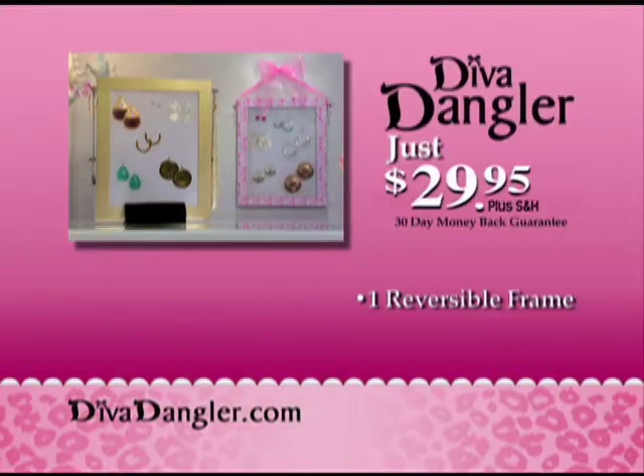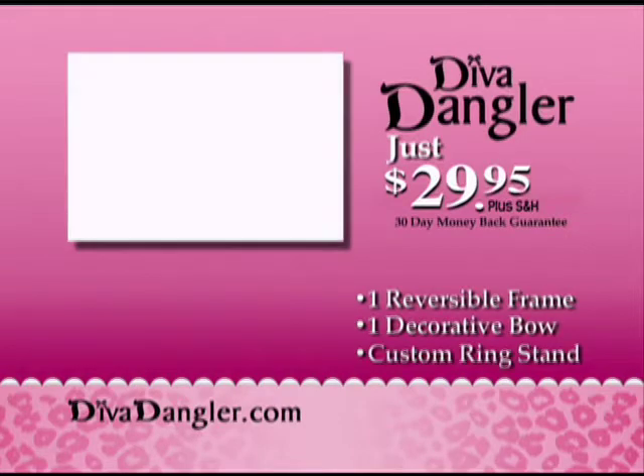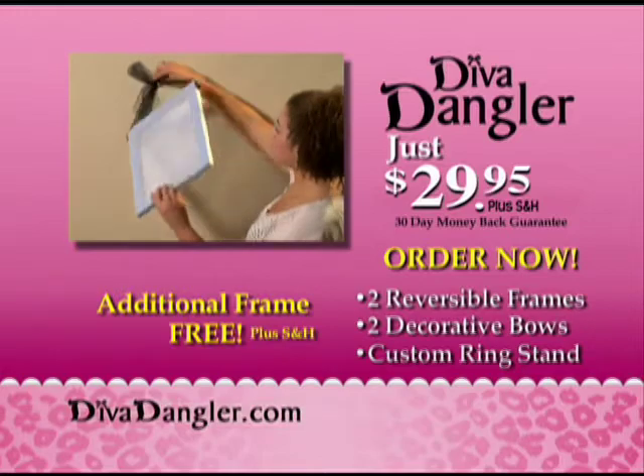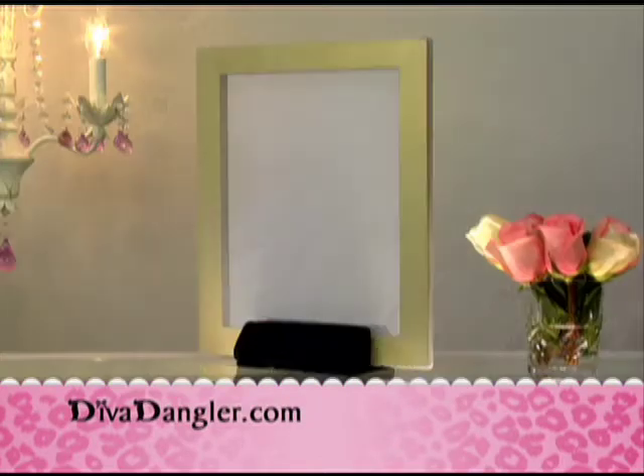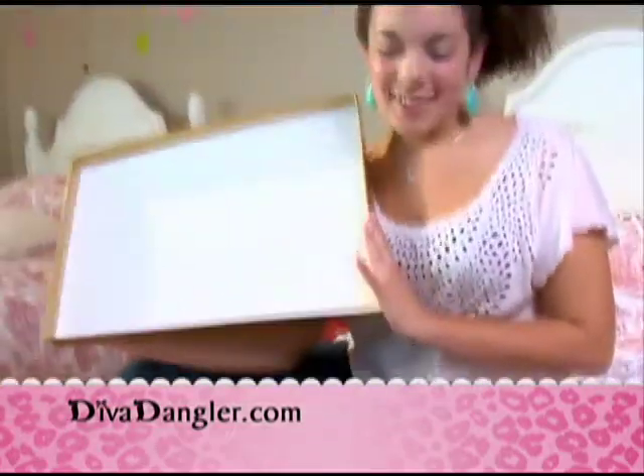Call right now and we'll send you one reversible frame, one decorative bow, plus our custom ring stand. But wait — order now and we'll send you a second Diva Dangler frame in leopard and silver.